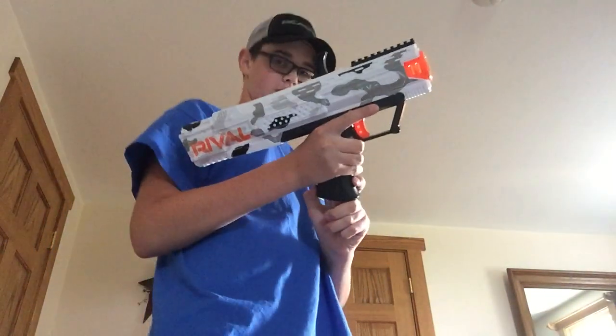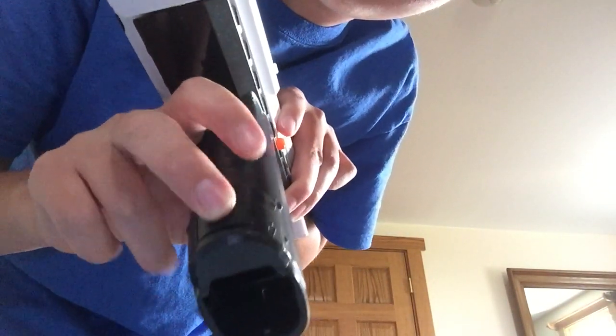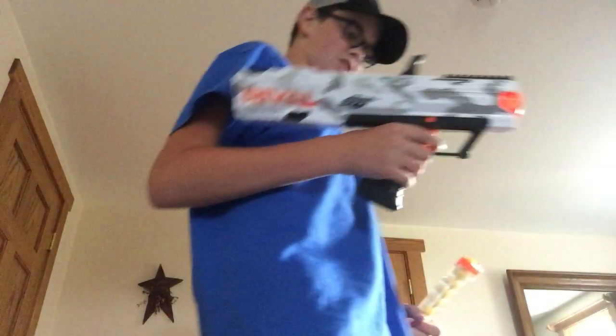I'm going to take the mag out. I just realized I never showed you the mag release. The mag release is right here — it's really hard to see. That's the mag release. So if you give it to your friends and you have an empty mag and there's a fresh mag, they might not know how to use that.